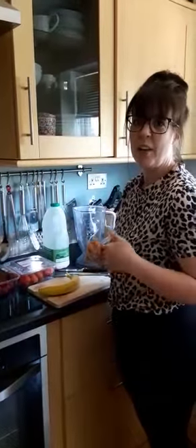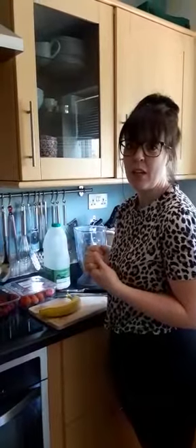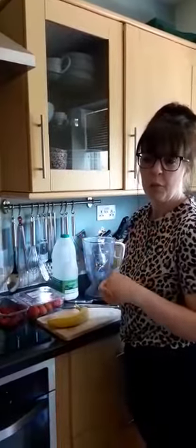Good morning! I thought it would be a really nice activity to do at home and make a fruit smoothie, so I thought I'd share that with you. Maybe you could use up any fruit that you've got at home that's about to go off, or you can use any vegetables as well if you wanted to make it into a really super healthy smoothie.